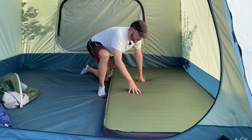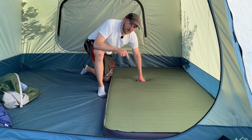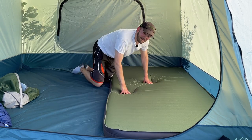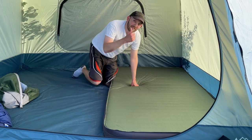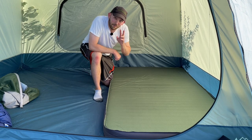I'm thinking about doing a full review of the Exped Duo sleeping pad, so let me know in the comments if you'd be interested in that. That's been my seven levels — I hope you've enjoyed this video. Hit the like button, subscribe if you haven't already, and I hope to see you next Wednesday for our next video.